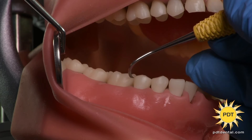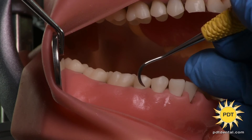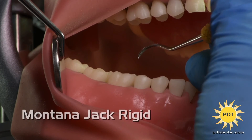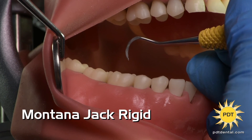Like the original, the unique blade design of the Montana Jack Rigid allows for easier interproximal access with less ergonomic stress on your hands and wrists. The curvature of the blade adapts better to the tooth surface, improving patient comfort.